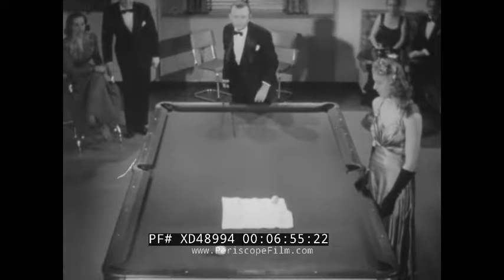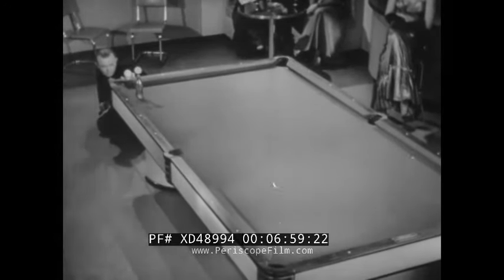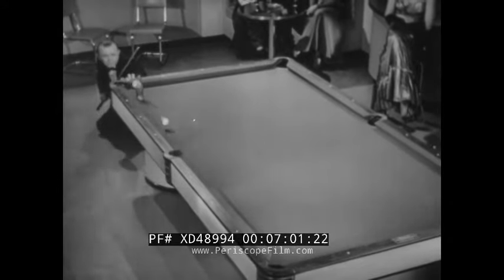A perfect shot — give the gentleman a cigar! So he takes a pop bottle instead. And there, folks, is the way Rudolph pops them in without batting an eye.